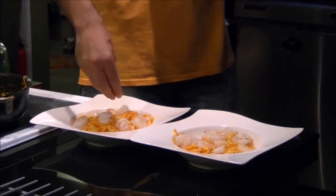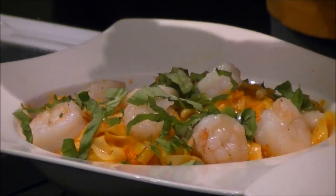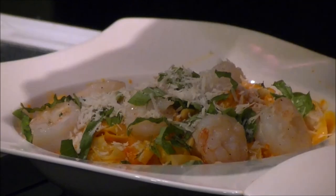Some pine nuts that I've previously toasted go on here, fresh basil, parmesan — and... no, no, no. Oh... yes.